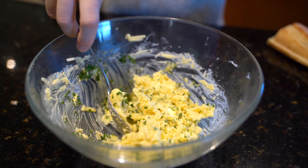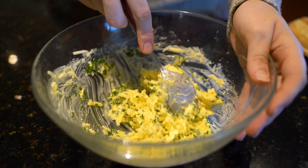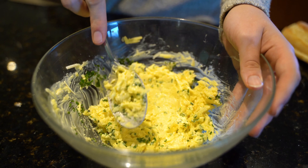Once you've added everything together, if you like your garlic bread more salty, add a pinch of salt. I'm leaving mine the way it is - that's just personal preference. If you're using unsalted butter, definitely add some salt.